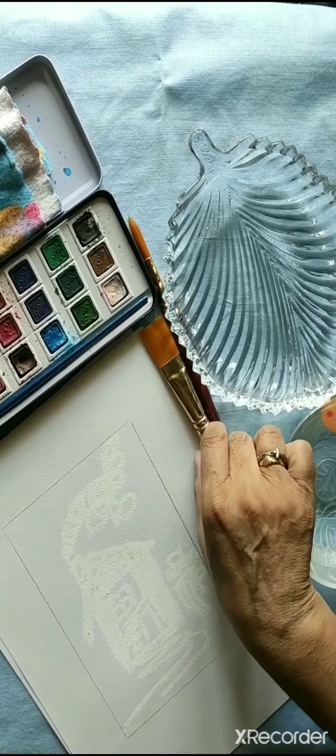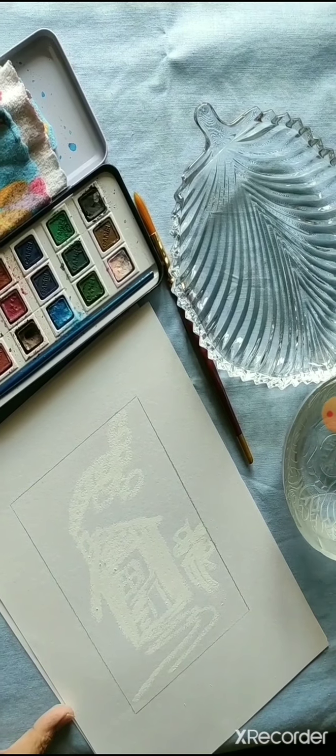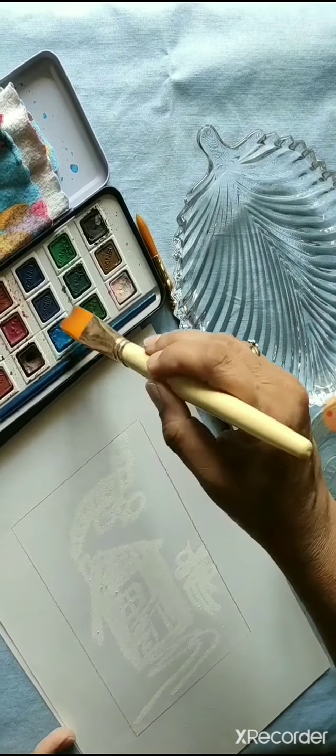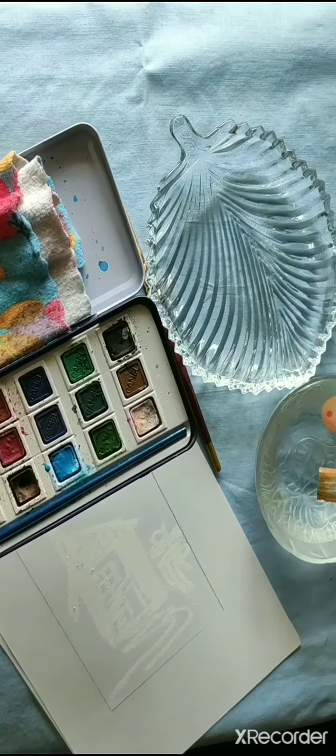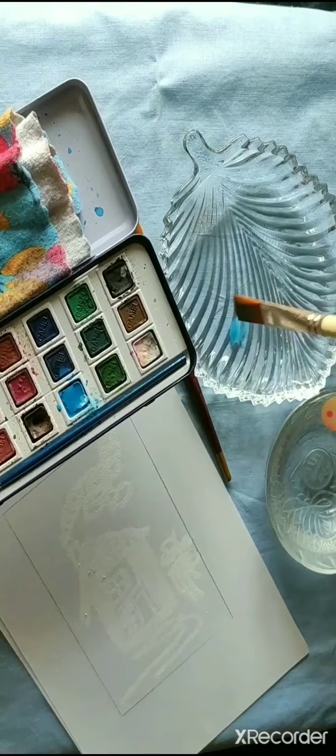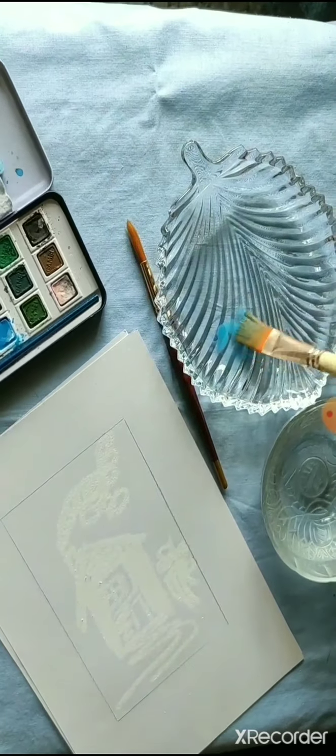Now take a thick flat synthetic brush and use the color you specially want for your background. It is better to use light colors for the background so that the image will come out glaring at you.